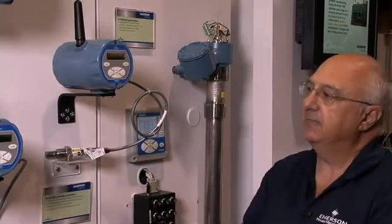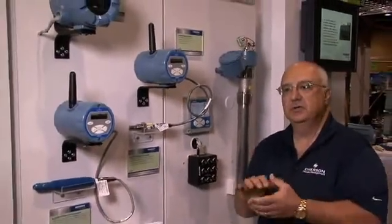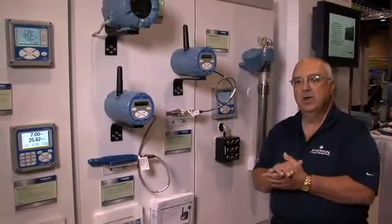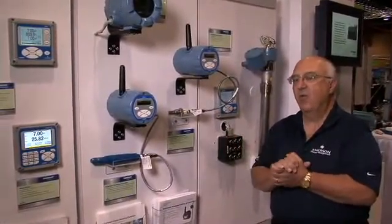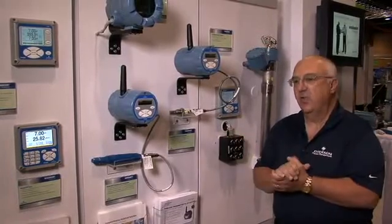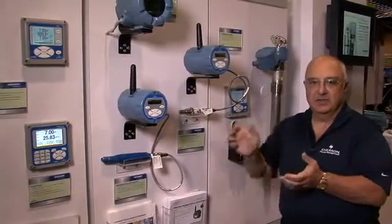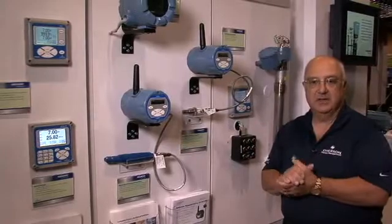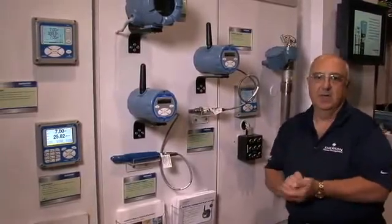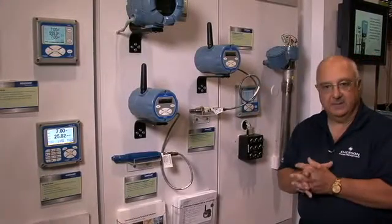To give you an idea of some of the applications these devices have been used in: we have customers that are actually using these out in the outfalls, trying to keep environmental compliance where they might be several thousand feet away from the plant itself. It's very costly to run wires back to the plant. They install this, put their battery in, put the sensor in — the smart sensor together, it's calibrated — and they're literally up and running in a matter of minutes. We have customers that do this for conductivity as well.